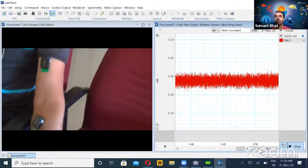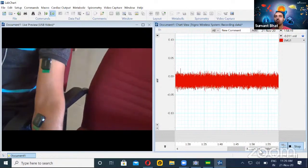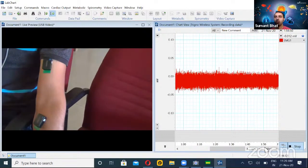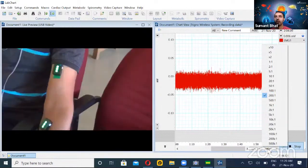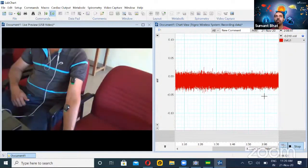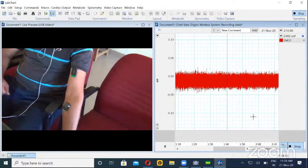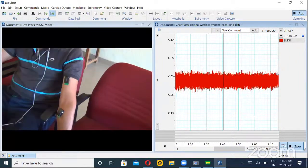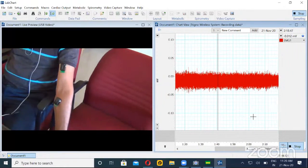I can use these tools or icons to compress and expand the data. The moment you take the cursor onto a particular icon, it shows what the function is. I'm just compressing so that I can see a larger timeframe. Alternatively, you can also click on the ratio, say 200 to one, and jump to whichever ratio you desire. Just follow where the cursor is going.